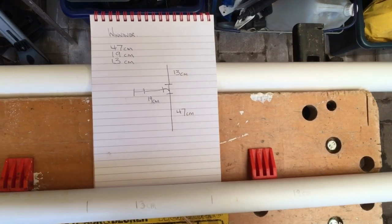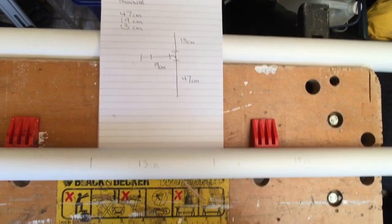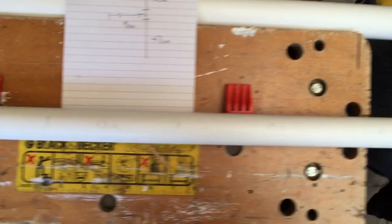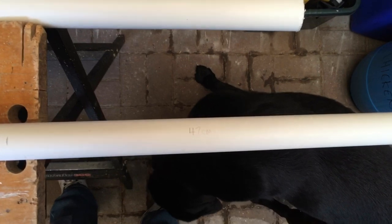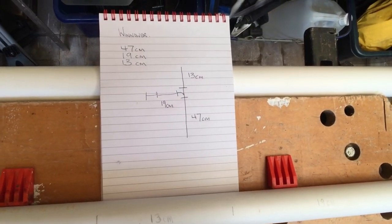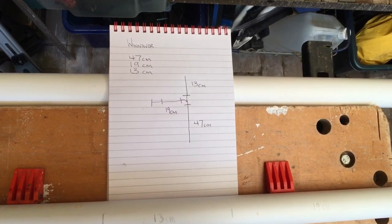I have a simple little diagram here of what I'm going to do. I've marked up the pipe - I've got a 13 centimetre section, a 19 centimetre section, and a 47 centimetre section. Looking at the diagram, you can see how they're all going to fit together. It's fairly straightforward so we'll get the saw out now.